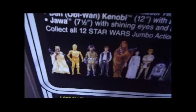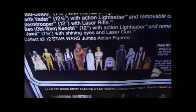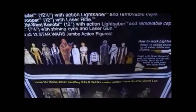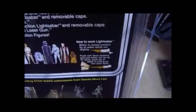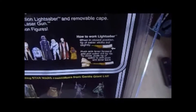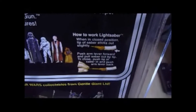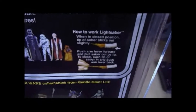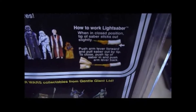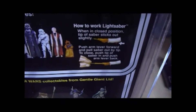And you've got the classic artwork here of the first 12 figures, which is just pure nostalgia for old collectors like me. And then you've got how to work the lightsaber - this is how the original telescoping sabre worked. Push arm lever forward and pull sabre out by tip to close, push tip of sabre in and push arm lever back.